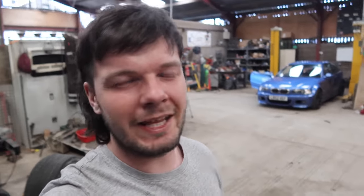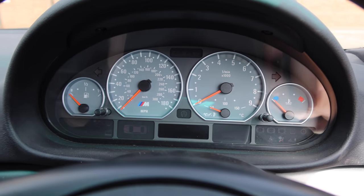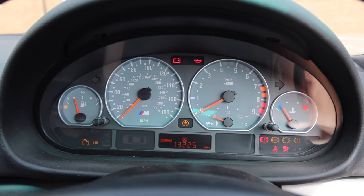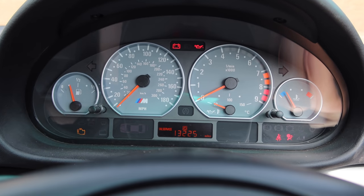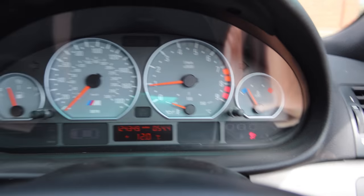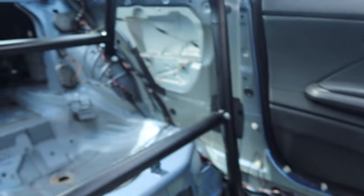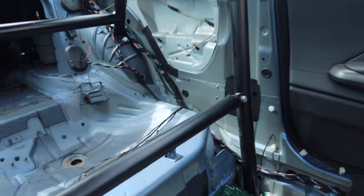It's the day after. Ready for more? Battery light — gone! Airbag light remains though. I think we're going to have to try and get some resistors sorted.